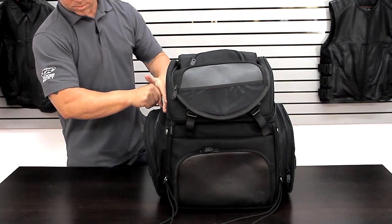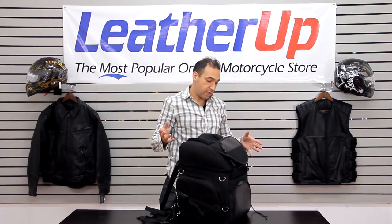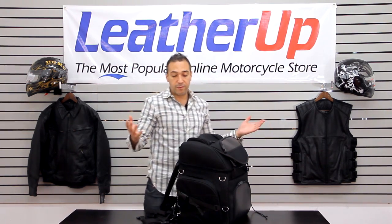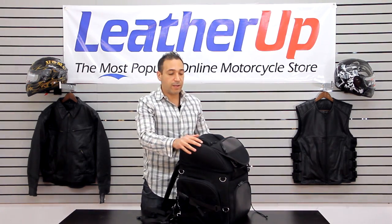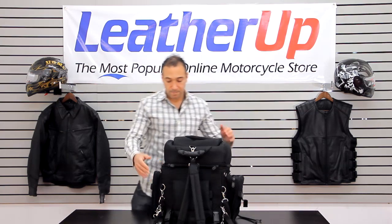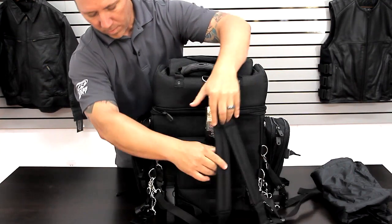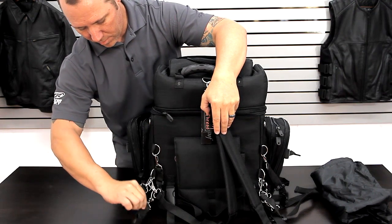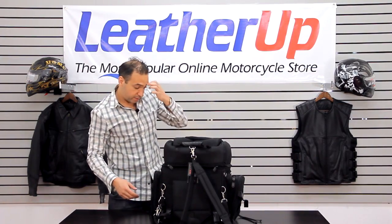The reviews on this product have been great. You can fit so many things in here — people are talking about how it's enough for two people to take this bag and put all their clothes in for the weekend, which makes your life a lot easier. Back here you have all these straps; you can wear it as a backpack or tie it to your bike. It's got all sorts of mechanisms and different ways you can tie it to your bike, so that's fantastic.